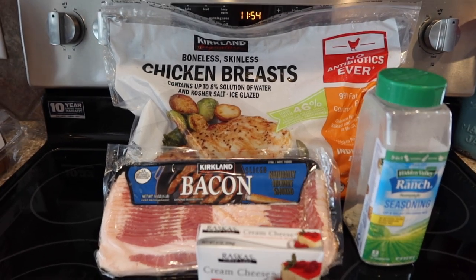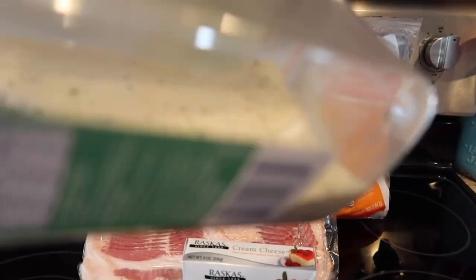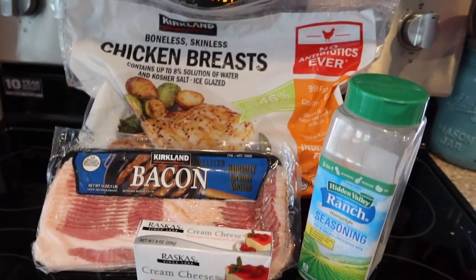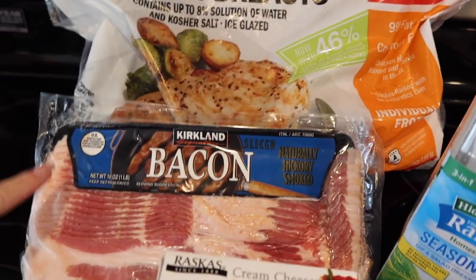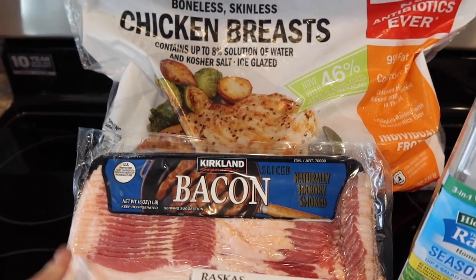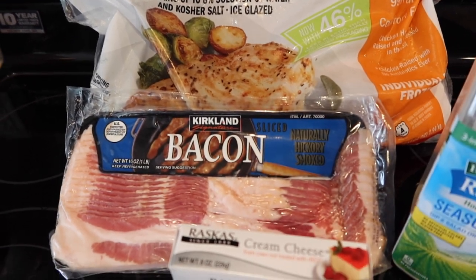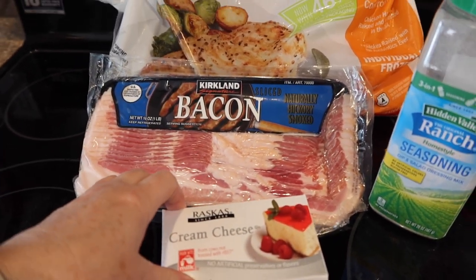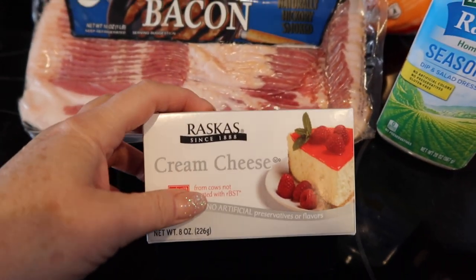And now it's time for the crock pot crack chicken. Are you ready? So we want the equivalent of one envelope package of ranch dressing. We want about three pounds of boneless, skinless chicken breasts. I did half a package of bacon — I fried that up, and you could do turkey bacon as well. And then you want an eight-ounce pack of cream cheese. Let me show you how we put all this together.